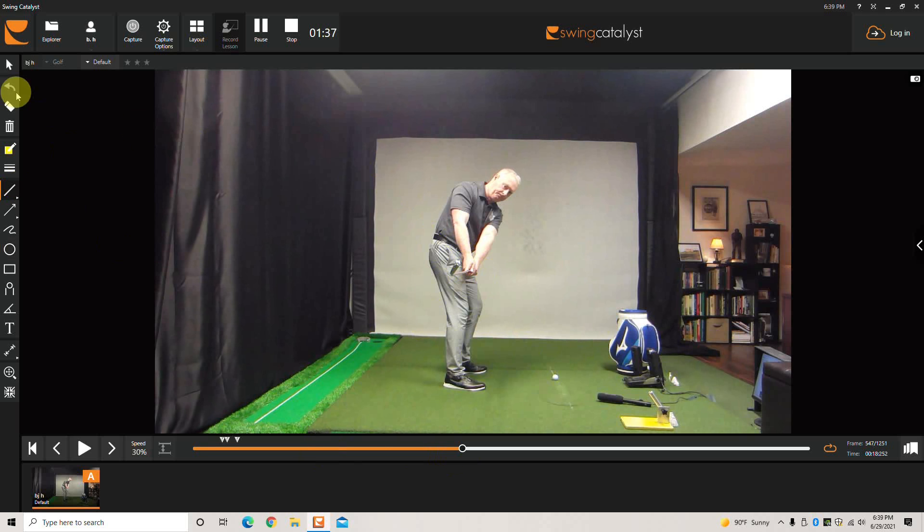Now we're going to give you a club face checkpoint, which would basically be the face of the club — it's pretty much matching your spine. It could be vertical. We definitely do not want the club face, unless you're a highly skilled player, to be what's called laid backwards.